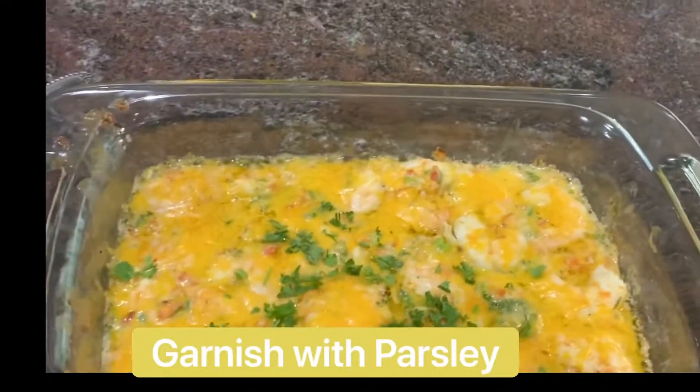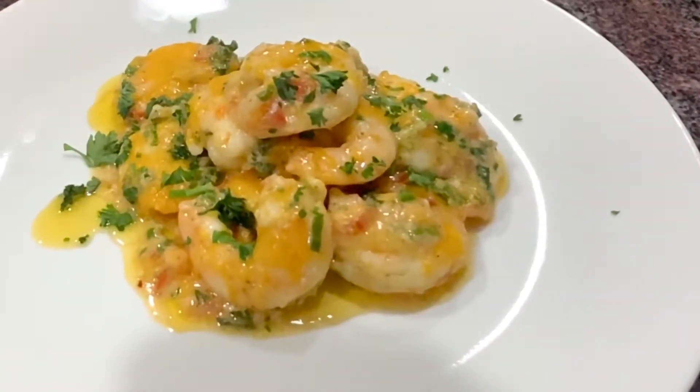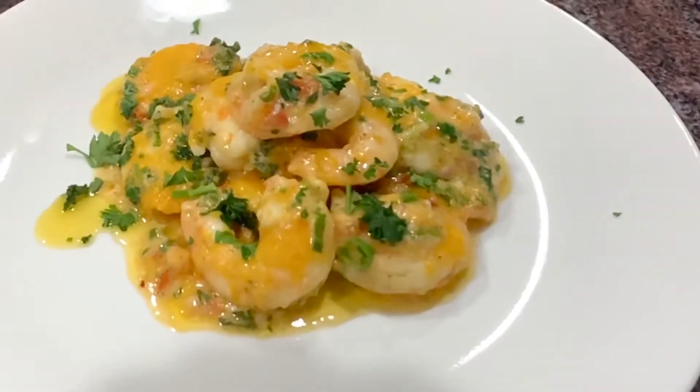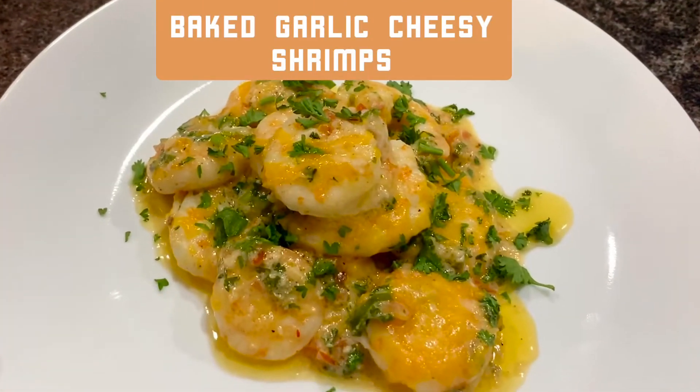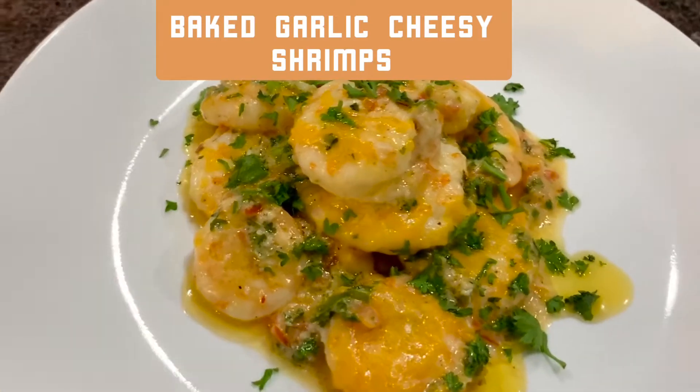Once everything is done, we are going to garnish it with more parsley. And when we do the plating, we add more parsley. And there you have it, guys — my very own version of a shrimp recipe: my baked garlic cheese with shrimp.